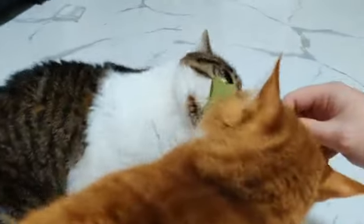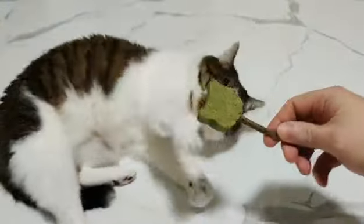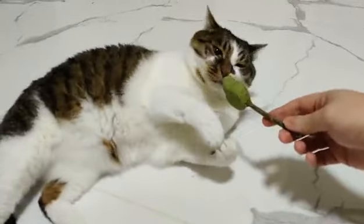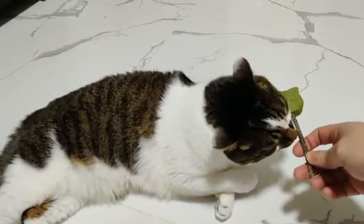This lollipop costs about $2 and it's made of cat-safe products. It seems like they're fighting over it. Sonny's very interested in it. Don't worry, Jackson, I have another one for you. Sonny seems to be ready to try to eat it.